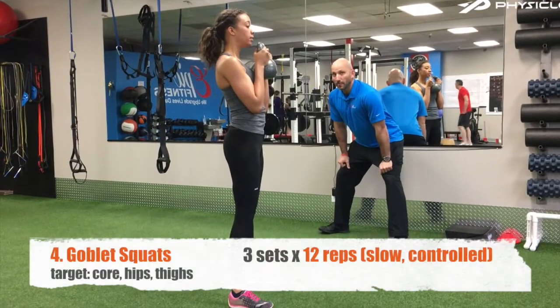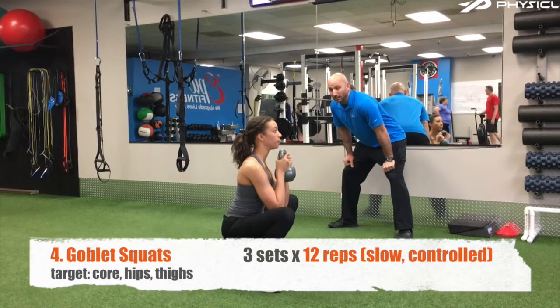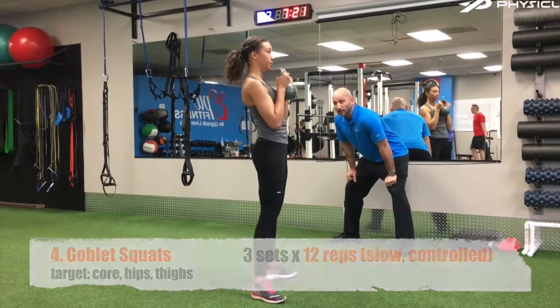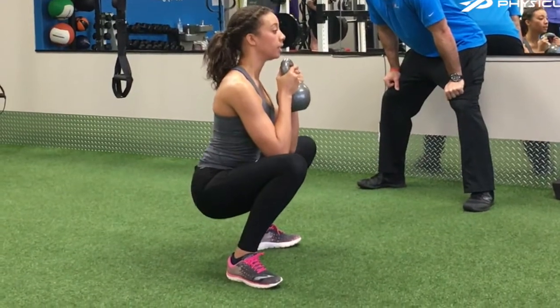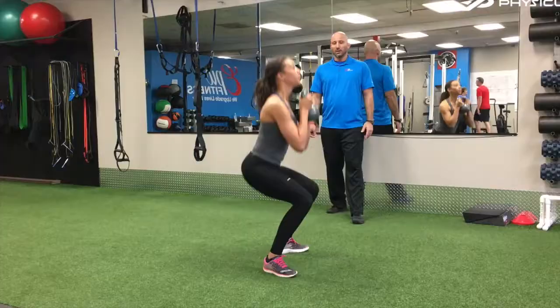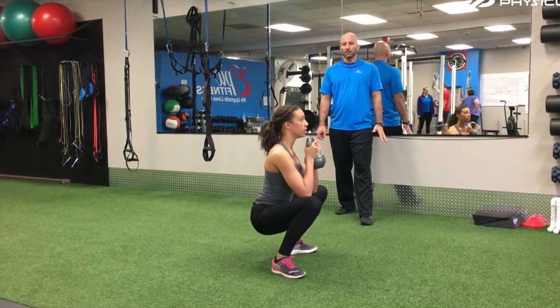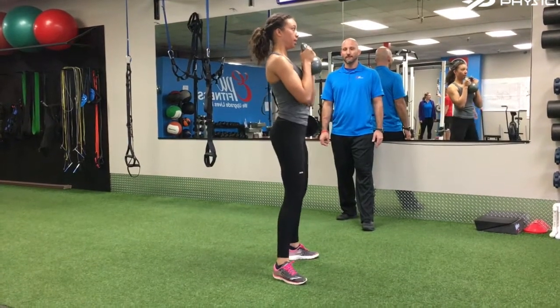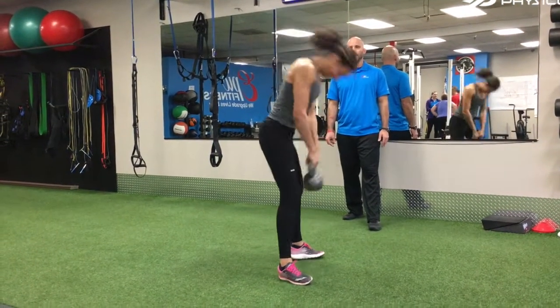In this Goblet Squat, you can use a Kettlebell or a Dumbbell, and you will hold the dumbbell vertically. Very slowly and controlled, you're going to lower down with your feet about shoulder-width apart, and try to get your hips right between your knees as you lower your elbows right inside your knees. You're going to press those knees out. From there, stand tall, pushing through the heels, and repeat.